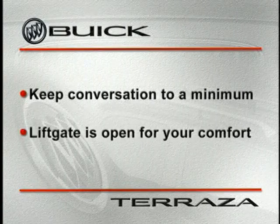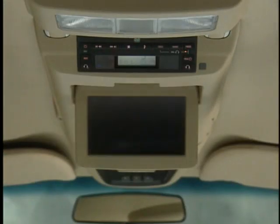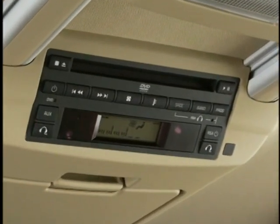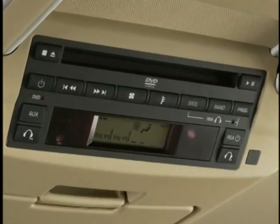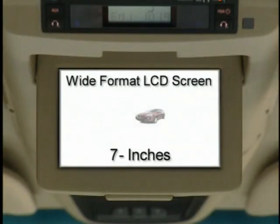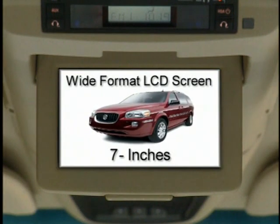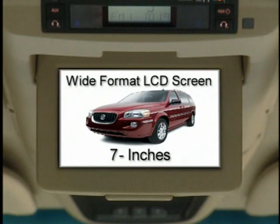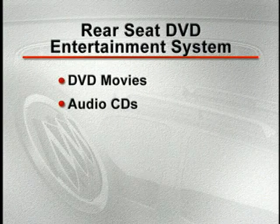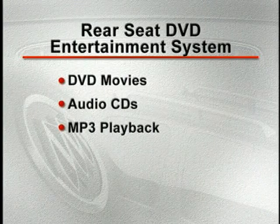The rear liftgate has been left open for your comfort. Since you're already using Terraza's overhead DVD system, that seems like a good place to start our interior tour. A rear seat DVD entertainment system is standard on all Terraza models, but costs extra on the mid-size van competitors. It includes a flip-down, wide-format 7-inch LCD screen for clear viewing from the second and third row seats. This system can play DVD movies as well as audio CDs and features MP3 playback capability.